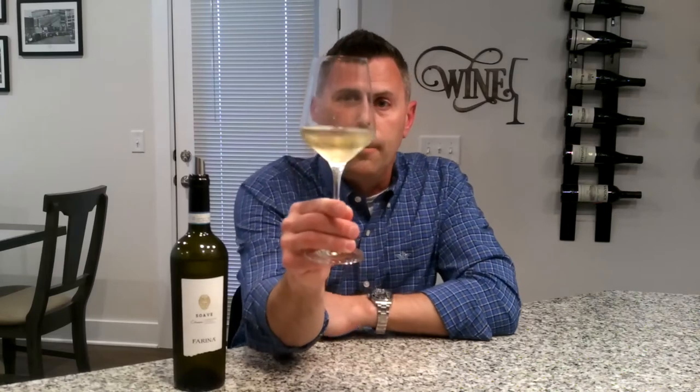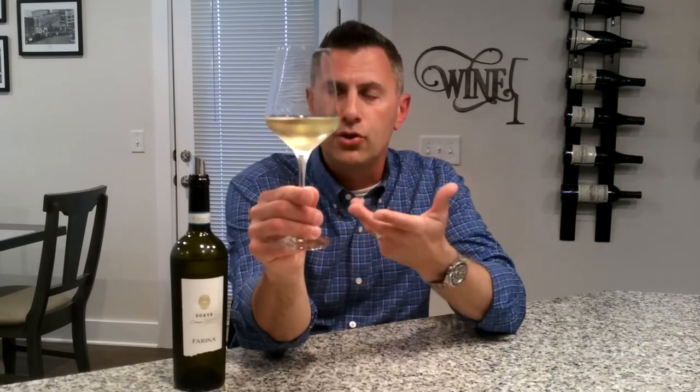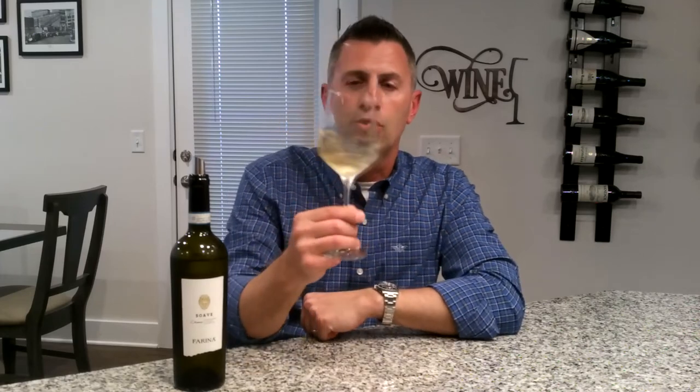Let's go ahead and take a look at it. The first thing we notice in the glass is that this Soave is very golden in its color. It has a beautiful texture, way beyond straw and definitely bordering on gold.